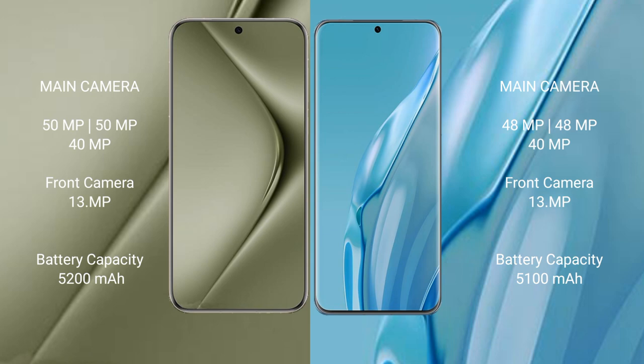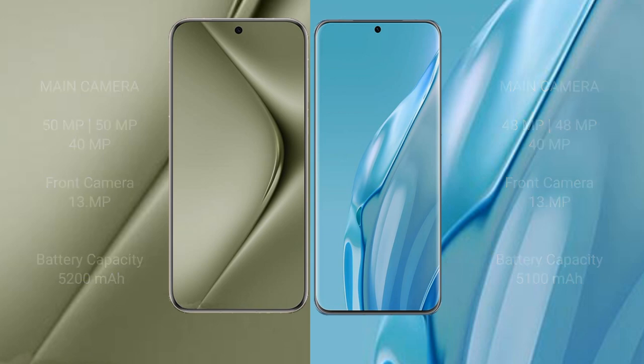The Huawei Pura 70 Ultra has a 5200mAh battery with 100W fast charging support, while the Huawei P60 Art has a 5100mAh battery with 88W fast charging support.